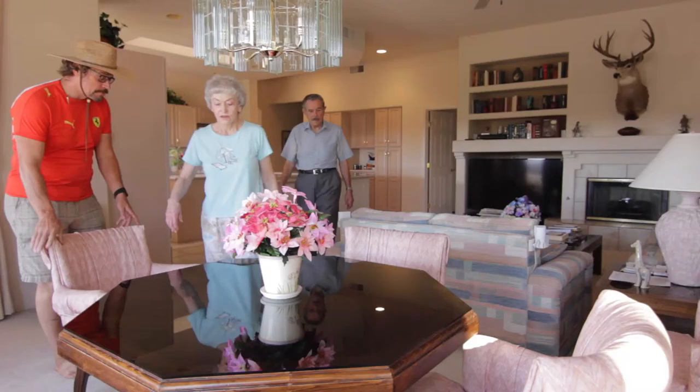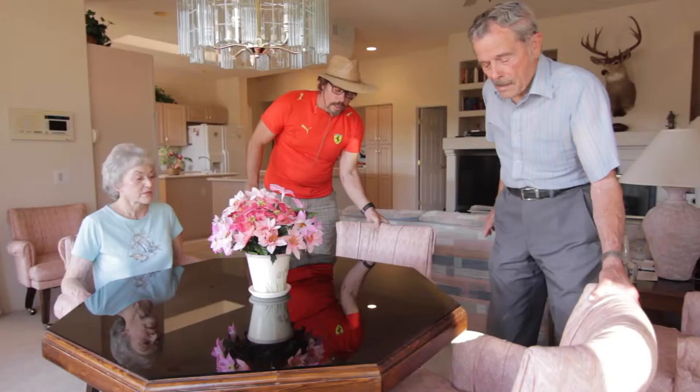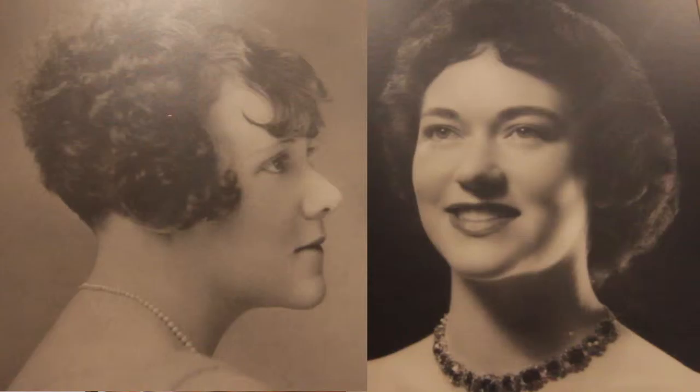Mom, what sort of art did Grandma do? She studied fashion illustrating in San Francisco and she was very good at it. So I'm lucky that I got that artist gene three generations down.